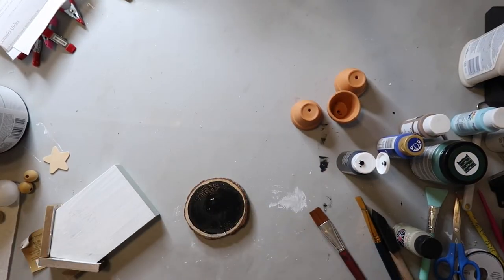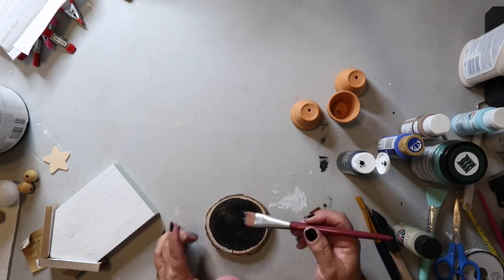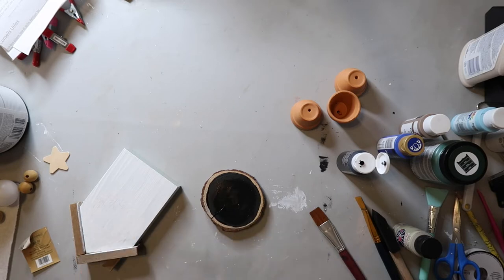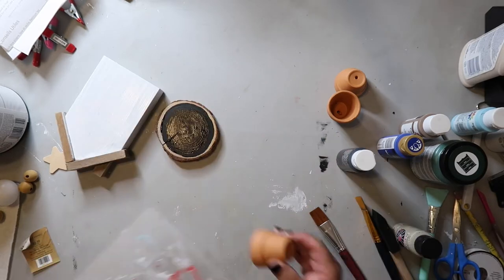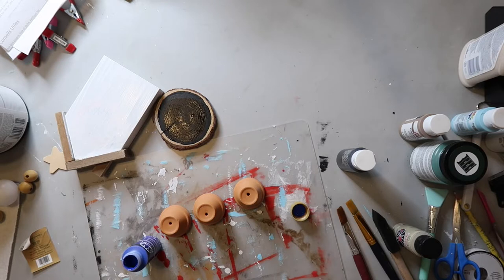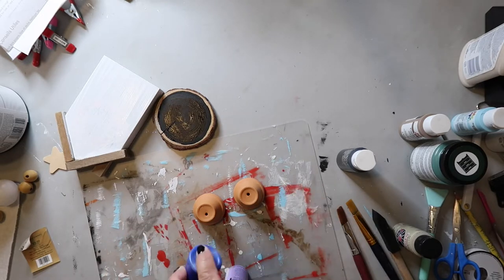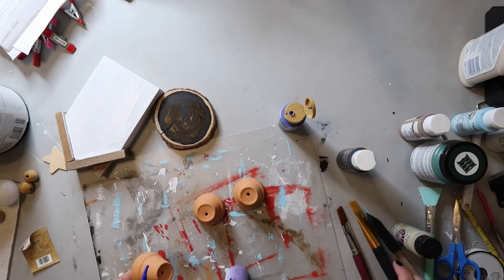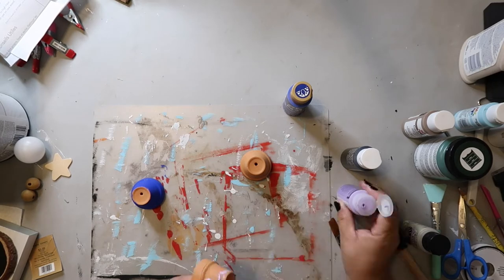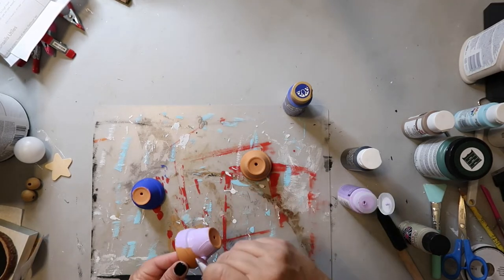I'm trying to speed up the process with that glue gun to get it dried faster. Patience is a virtue, which I don't really usually have — I tend to be a little impatient. Now I'm taking these three little terracotta pots I got from Hobby Lobby and I'm just going to be painting them three different colors. I'm using that pretty blue color and then I have a nice purple color.